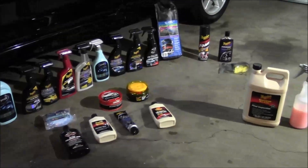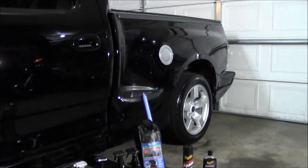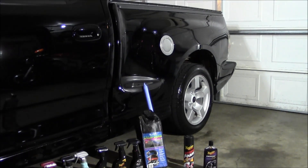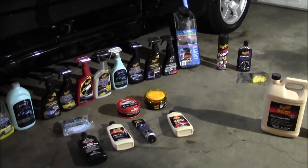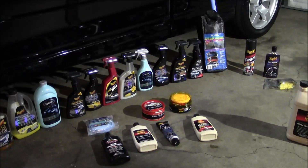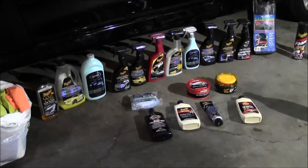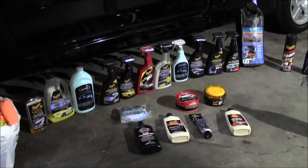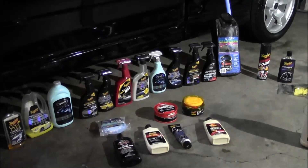That pretty much covers it. Do not overlook how important wax is. Sometimes I come across people who say wax is a gimmick — it's not. Your paint does need the wax. I just wanted to cover what goes into maintaining your paint: once you get it all buffed and polished and looking nice, you want to keep it looking nice. These are all great products for doing that, and hopefully I explained why you would pick one product over another.